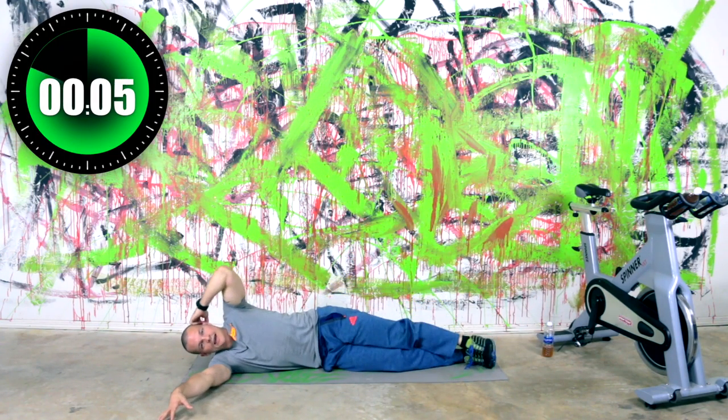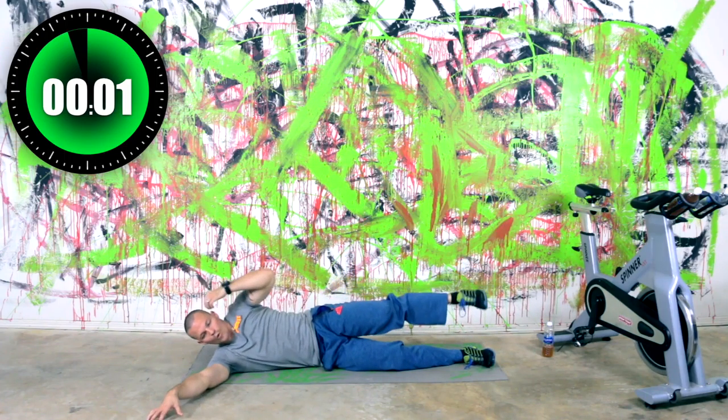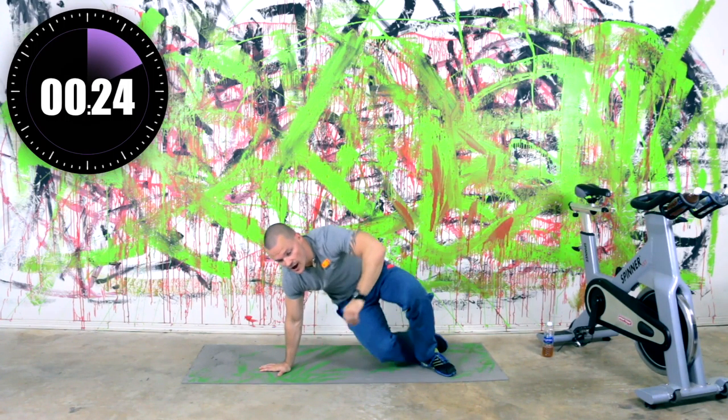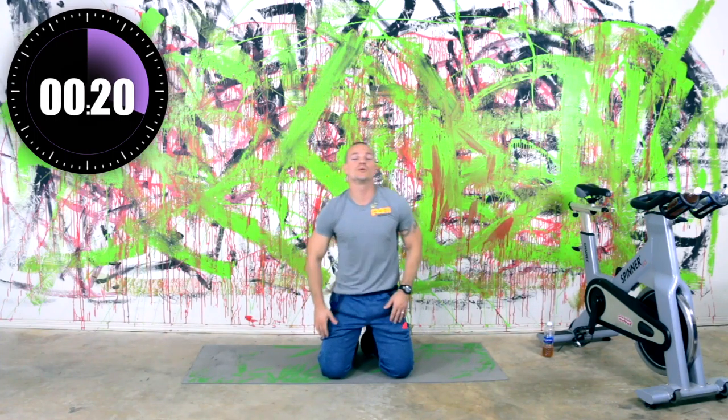We've got six seconds left, then the first round will be done. Three, two, one — relax. So the first round, always the sloppiest round, but you can see what we're doing. So we've got it figured out. We've got two more rounds — let's pick up our pace a little bit with this one, a little bit cleaner reps.